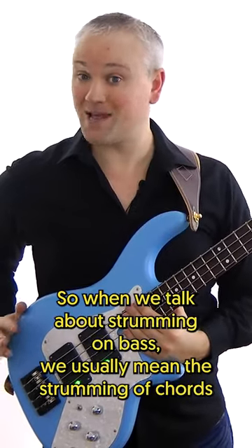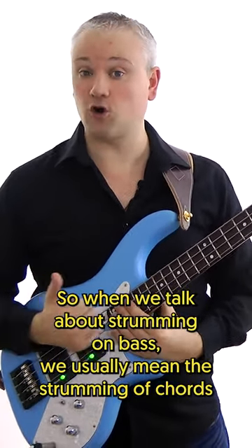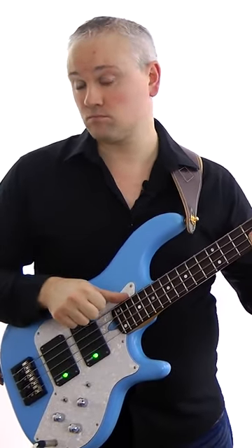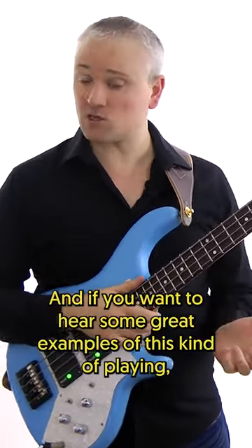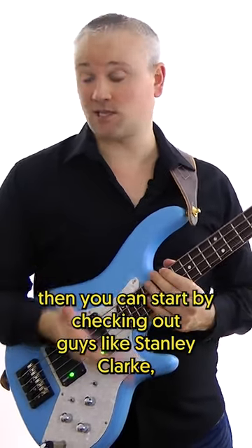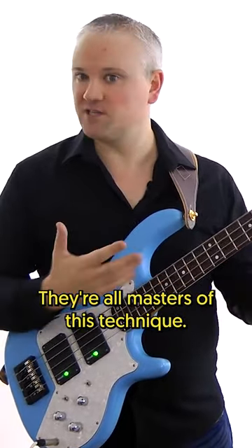When we talk about strumming on bass, we usually mean the strumming of chords, like this. And if you want to hear some great examples of this kind of playing, you can start by checking out guys like Stanley Clarke, Victor Wooten and Les Claypool. They're all masters of this technique.